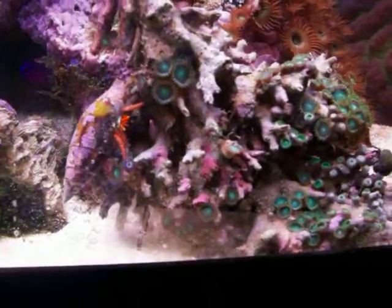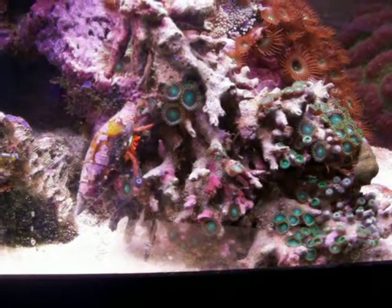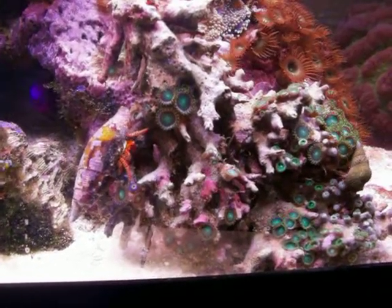Anyway, just a quick overview of that little guy. You throw him in and he does his thing. There's no care required for him.